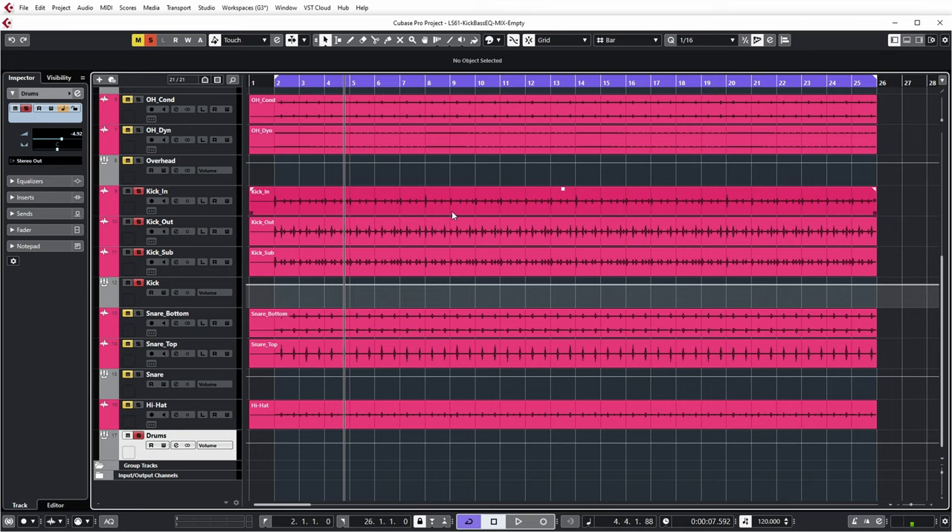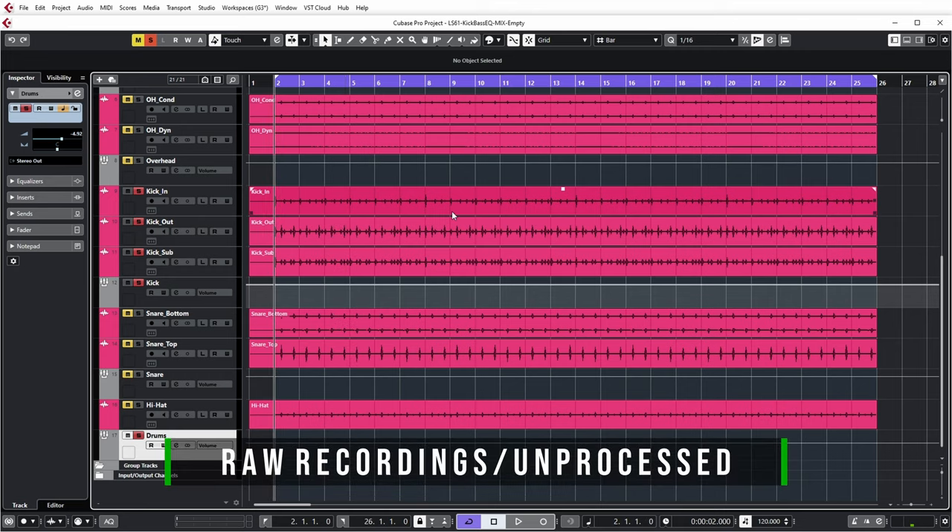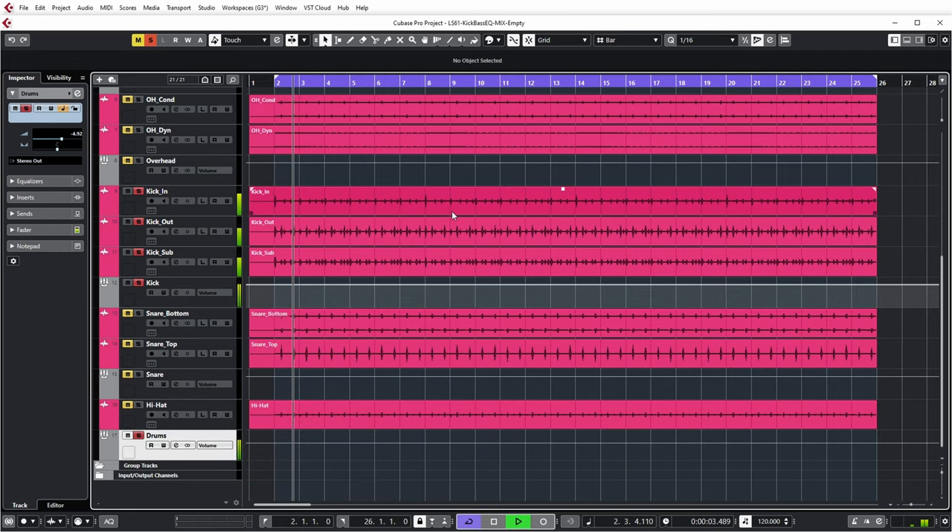All the separate drum tracks over here are not processed yet. So let's have a listen to the combination of the unprocessed kick and the unprocessed bass. As you can probably tell, compared to the stereo drum track with processing, this still requires a bit of work. So let's have a look at what's happening at the low end with the FabFilter Pro-Q3 first.